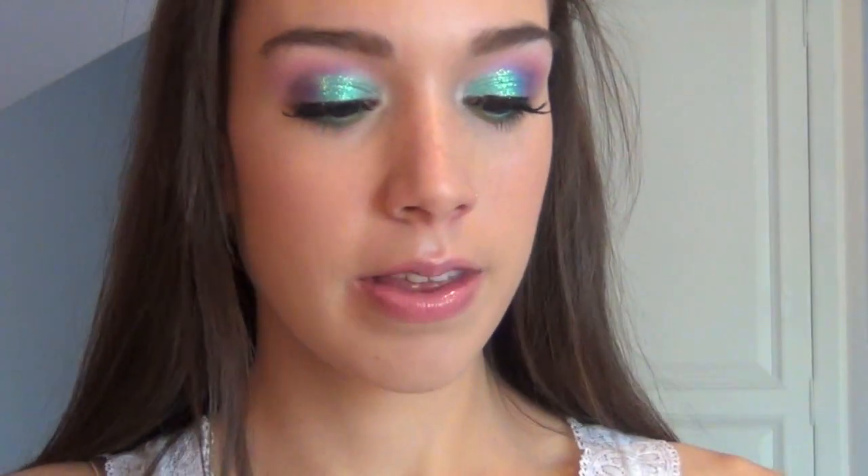For lips, I did a bubblegum pink color — this is Pink Palette from Revlon, it's a matte lipstick. And then on top of that, I used a light pink lip gloss — this is the Bobbi Brown High Shimmer lip gloss in Bellini.